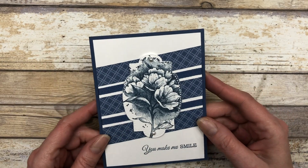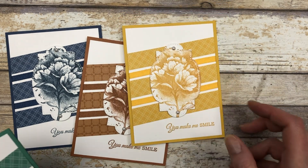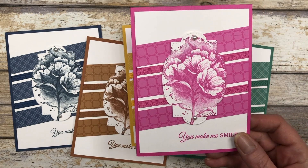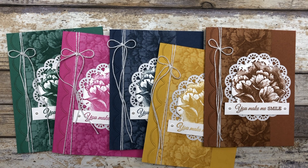Here is the Misty Moonlight version along with Cinnamon Cider, Bumblebee, Just Jade, and Magenta Madness. Now you have four simple card designs that you can use with any supplies you have on hand. If you enjoyed these card ideas, feel free to download the printable tutorial — the link is in the description below. Thanks so much for joining me. Please like the video, share it with your friends, and leave a comment letting me know what you enjoyed most. Have a fun and creative day, my friends — take care!